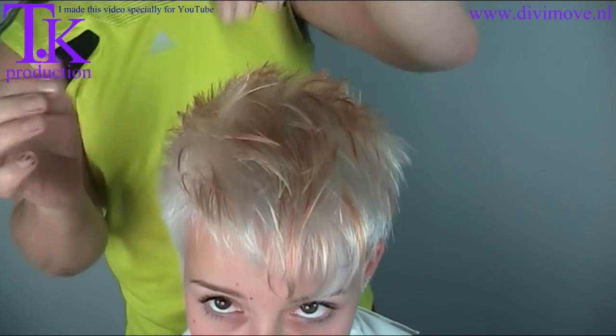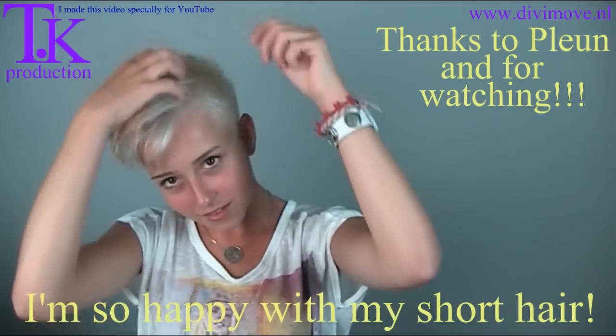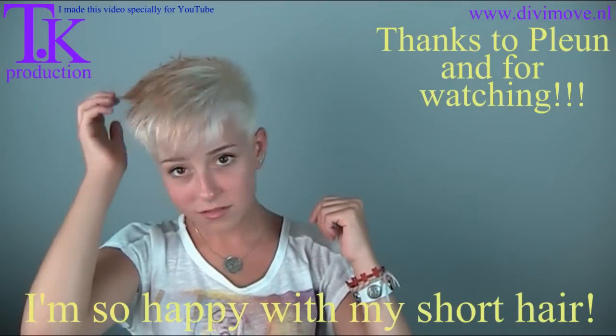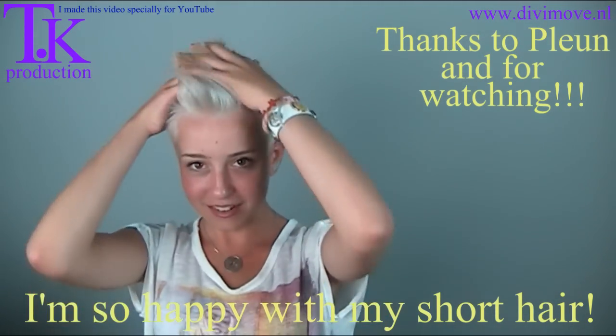And this is my new hairstyle for Pleun. For you and the rest of the world — show the end result. Thank you very much. Now play a little bit with your hair — show what you can do with it. The side is high? Yes. I'll show you a slight mirror. Oh, how cool! Nice how the tones get into each other. Thank you very much.